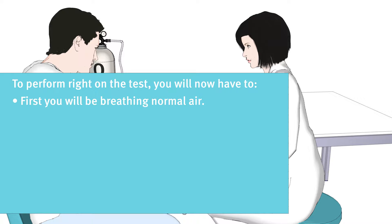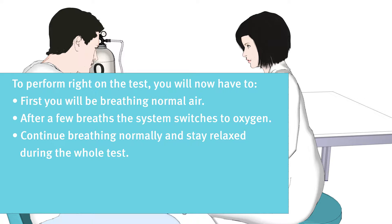First, you will be breathing normal air. After a few breaths, the system switches to oxygen. Continue breathing normally and stay relaxed during the whole test.